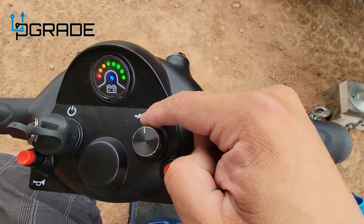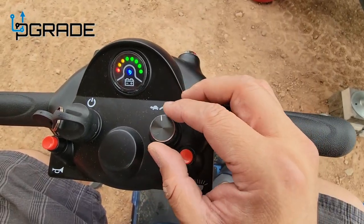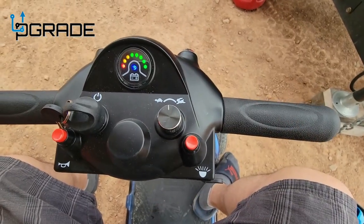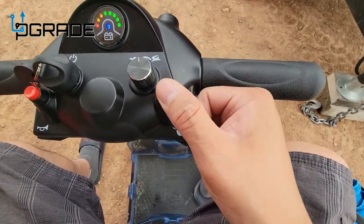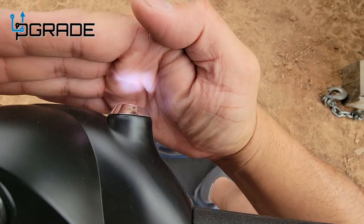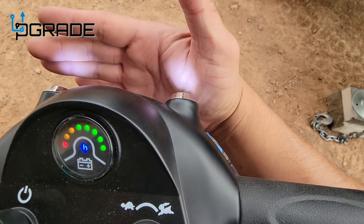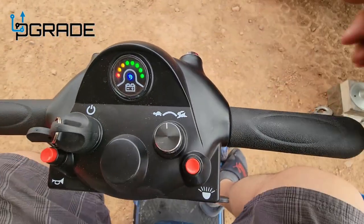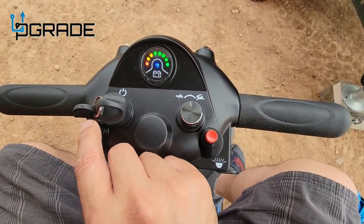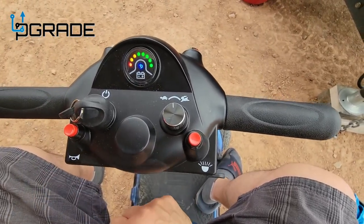Here's the speed control — from turtle to rabbit, going over six to seven miles per hour. It's not that fast, but sometimes you could go 10 depending on the pavement. You have your lights here — two LED lights. They're not really powerful, but if you're on the street a car is going to see you, so they work for something. This is the horn right here — listen to how loud it is.